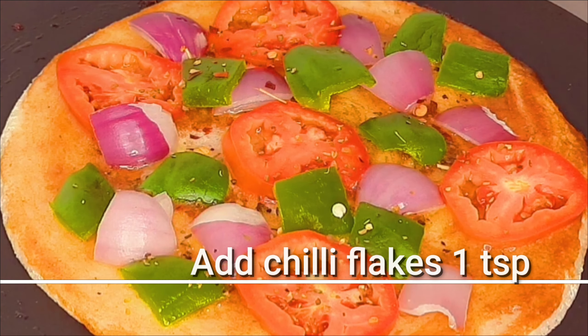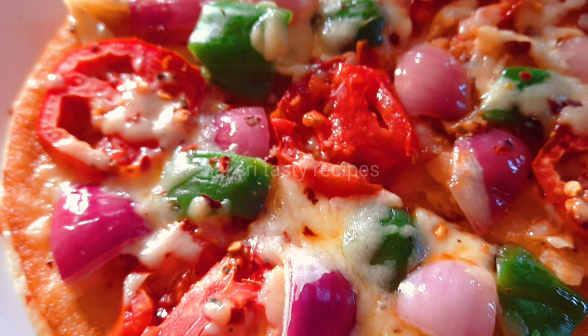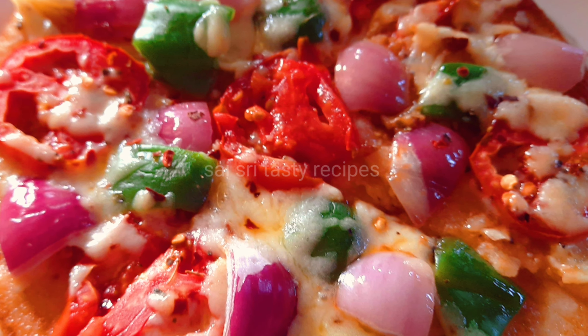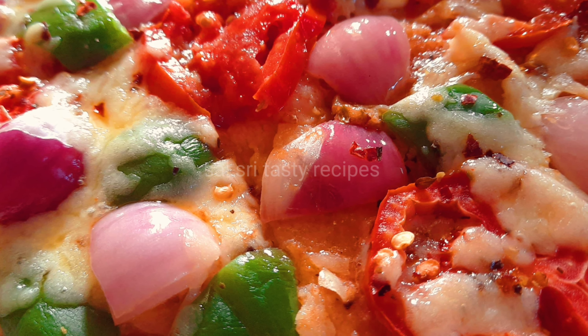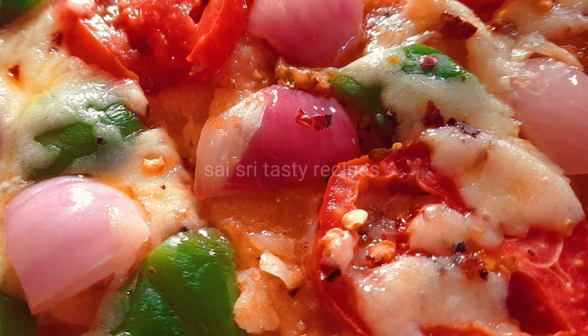Please subscribe. Cook the pizza on low flame. It's a yummy, tasty, easy and simple recipe. Let's try it — it looks like a sweet, tasty recipe!